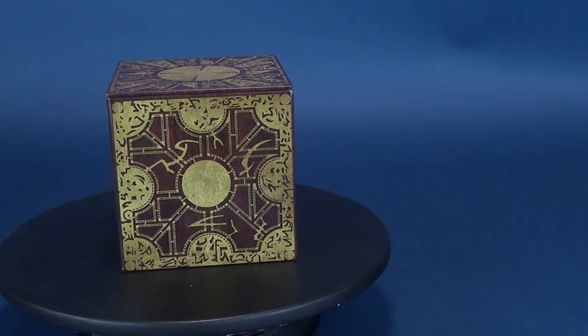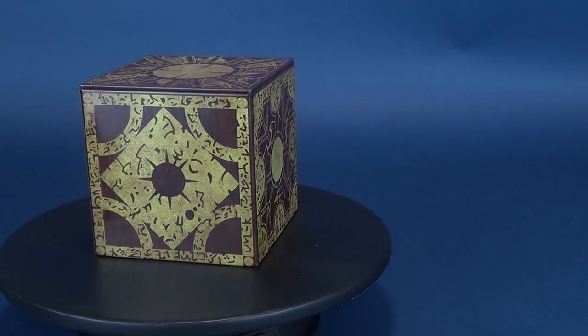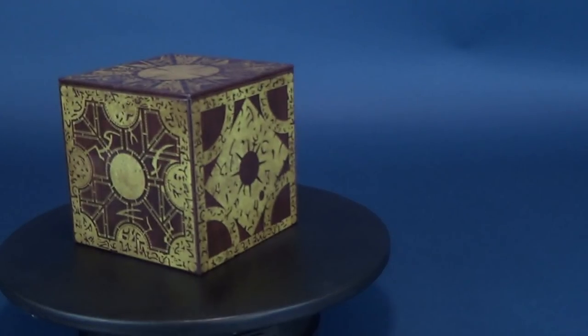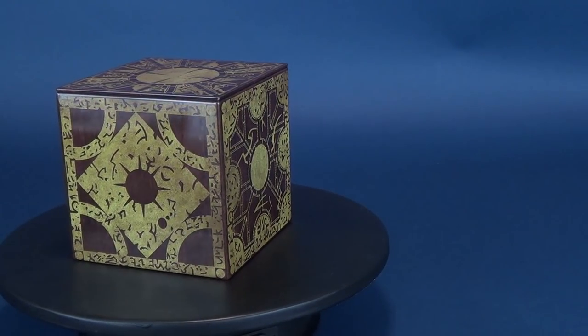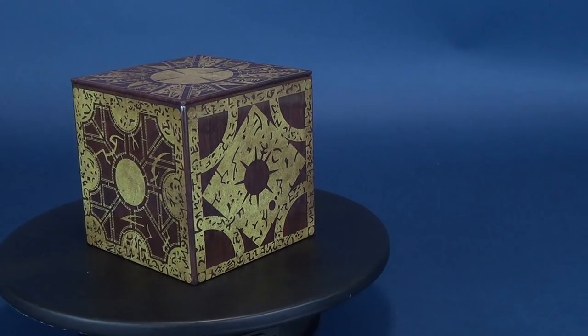And yes, to disappoint some of you, unfortunately the Lament Configuration Puzzle Box tin will not summon Pinhead, nor will it summon any of the other Cenobites, nor will it open up the doorway to hell. It just will store pens, pencils, paperclips, candy, cookies, and anything else that you think can fit into a 4x4 tin.